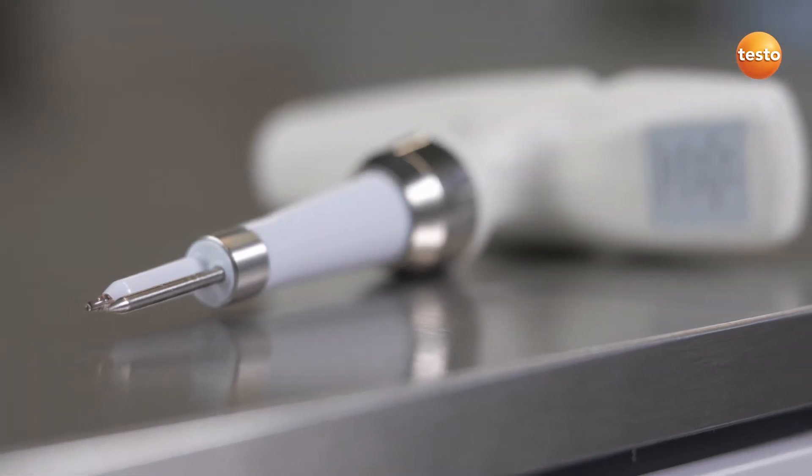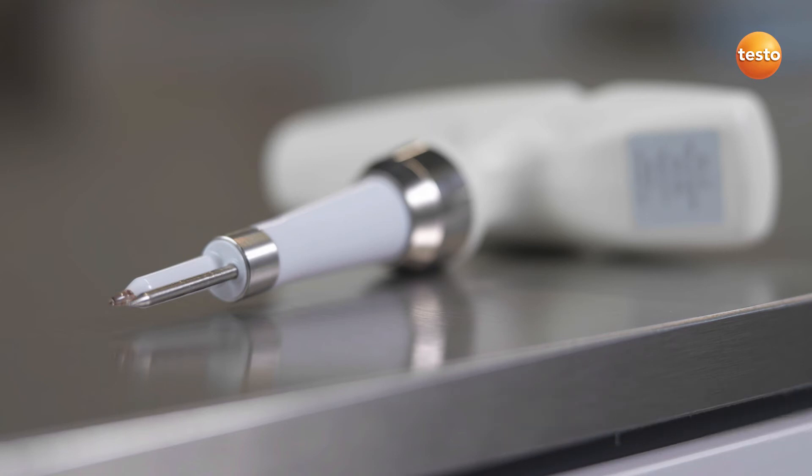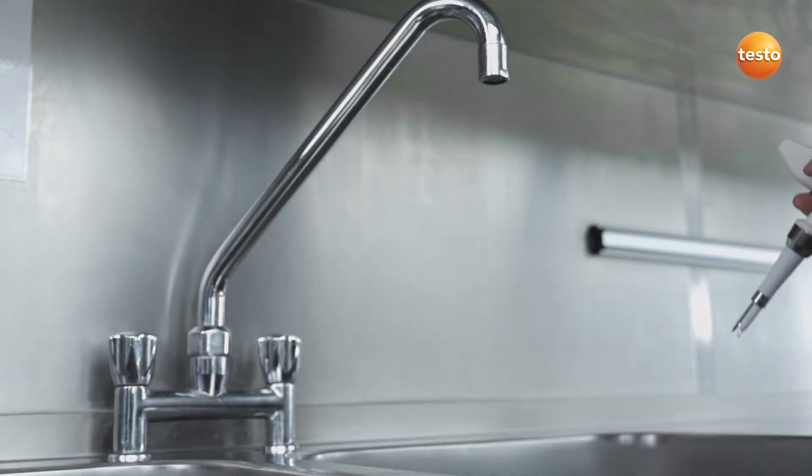The gel electrolyte ensures that the integrated pH probe is maintenance-free, leak-proof and insensitive to dirt. After the measurement, the combi probe can be cleaned without any problems under running water.